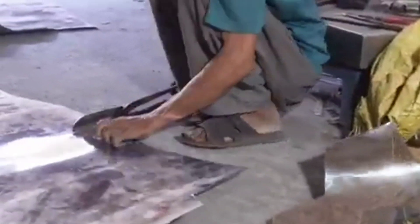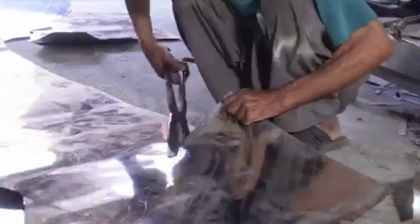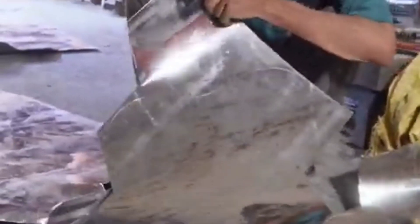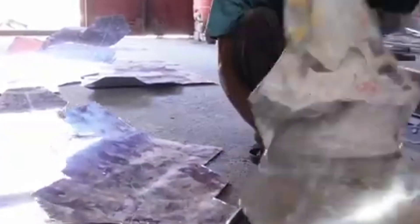Step 4: Surface Finishing. Polishing: The steel surface is polished to achieve a smooth finish; mirror or matte finishes are common. Electroplating, if required, enhances corrosion resistance or provides aesthetic finishes.